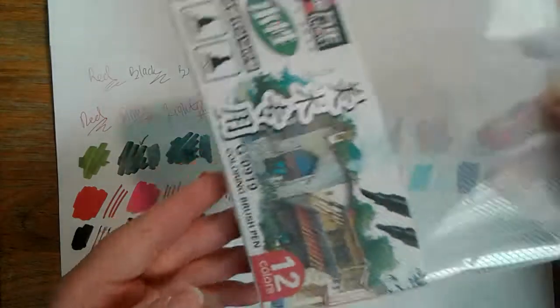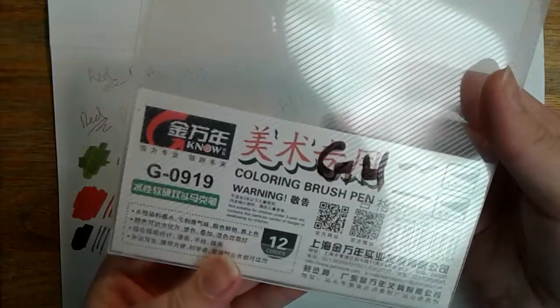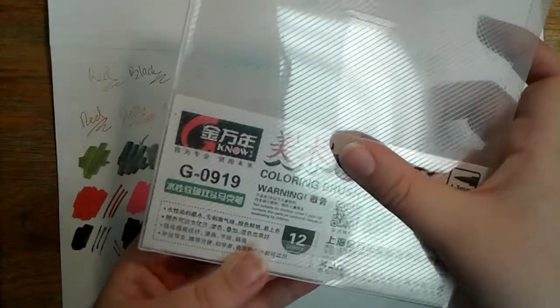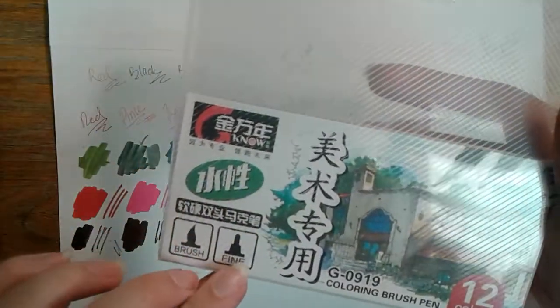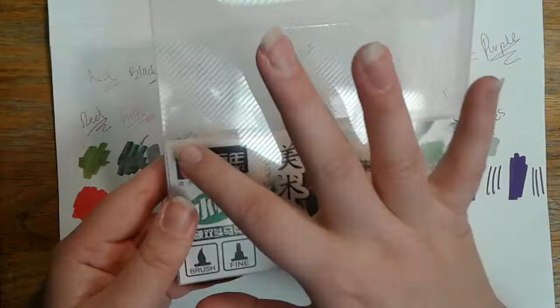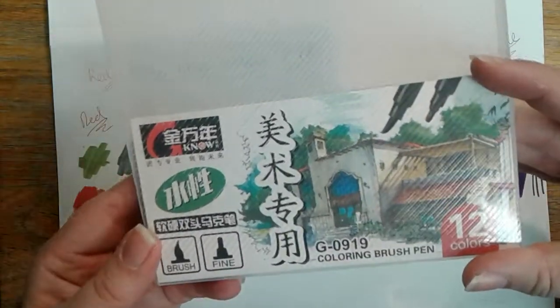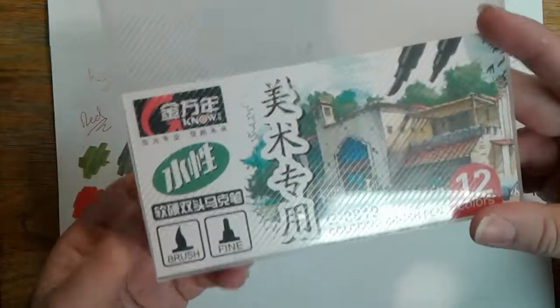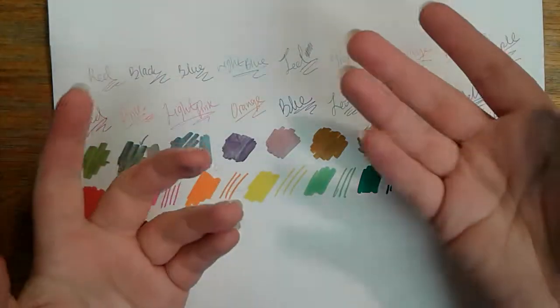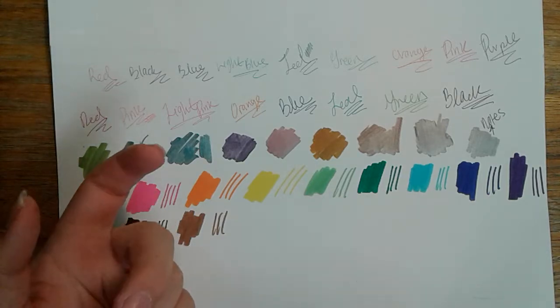That is all of the colors for this set. This is what the box looks like — I'm not quite sure what the company name is, but if you look up brush pen set or just brush pen colored sets on Amazon, you could find this one. This is what the picture looks like in the preview, and you could definitely find this one pretty easily. I was looking for a cheaper one, and that's how I found it.